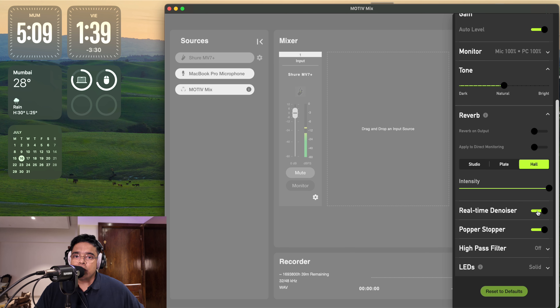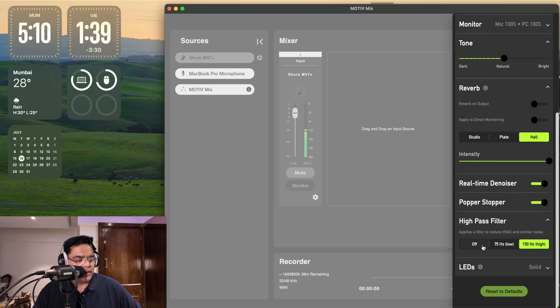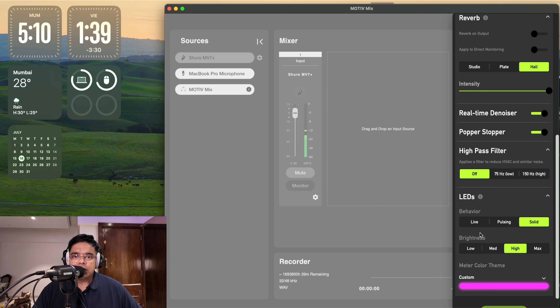On the Mac and PC app you also have the real-time denoiser, which is an excellent function. Turning it off you can hear the fan and AC in the background with room noise, and one click of the button blocks it out. The difference between the phone app and the PC/Mac app is that on PC/Mac you can also modify the settings of the RGB LED strip.